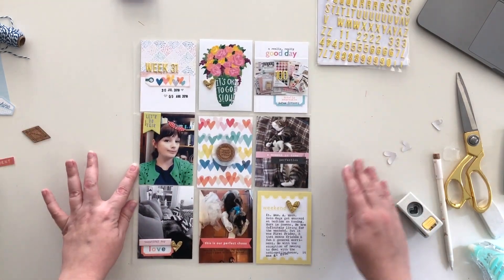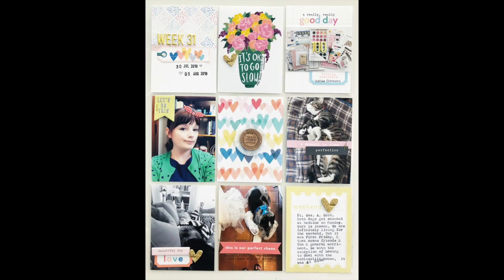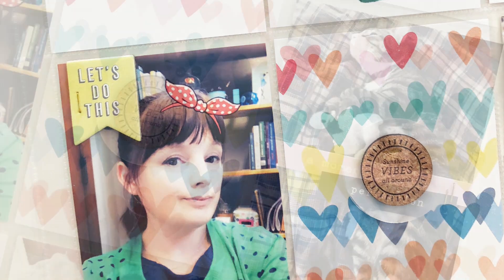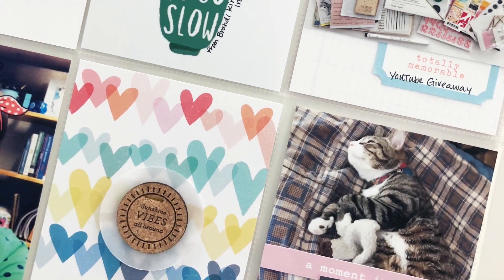Some close-up photos are coming up. I hope you enjoyed this — please let me know if you have thoughts about whether you prefer current scrapping or chronological order. I will see you back here again soon. Thanks so much for watching.